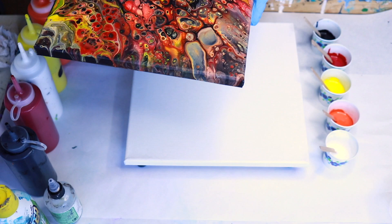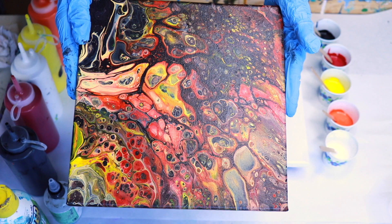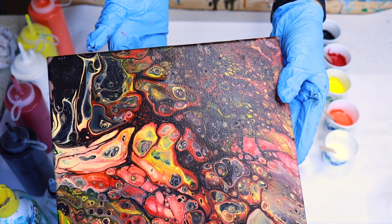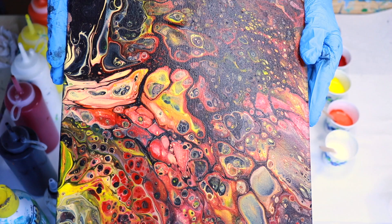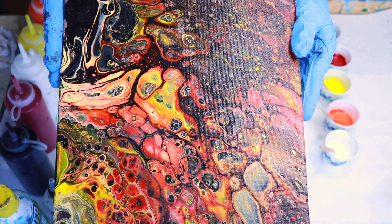Hi everybody, Lisa here. Today I'm going to try to recreate this painting which I did a few months back. I didn't record when I did it, but it's one of my favorites. I had a mishap with it — when I was rearranging my room it fell and got a nasty hole poked into it, kind of ruining it. I might try patching it later, but for now I want to try to recreate it, knowing it never turns out the same twice.